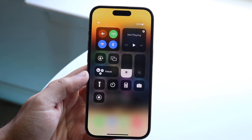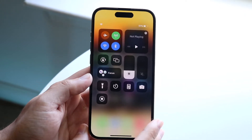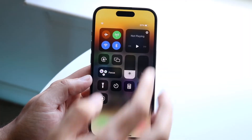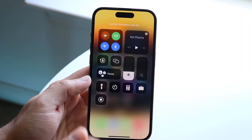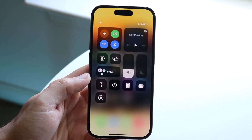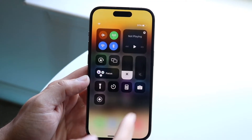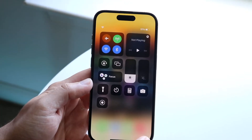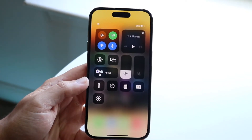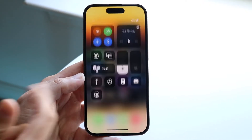Up here you can turn your phone into airplane mode, and configure Wi-Fi and Bluetooth toggles. If you're listening to music, you'll see that come up on the top right. You can toggle auto-rotate on or off, and there's screen mirroring. Focus mode is essentially do not disturb mode, so you have that capability here too. You have brightness and volume sliders you can adjust right here. And you can customize these toggles in the settings, which we'll talk about next.